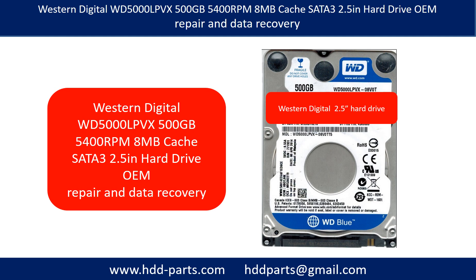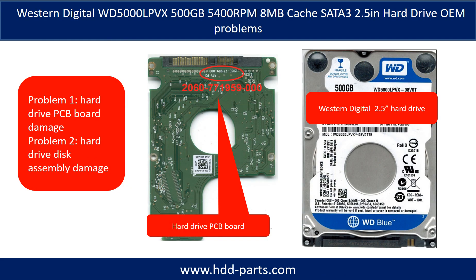Hello there. In this video, we are going to talk about Western Digital WD5000LPVX 2.5 inch hard drive repair and data recovery. The Western Digital WD5000LPVX 2.5 inch hard drive problems can be categorized into two: Problem one, hard drive PCB board damage. Problem two, hard drive disk assembly damage.